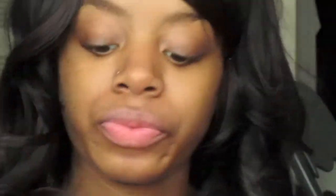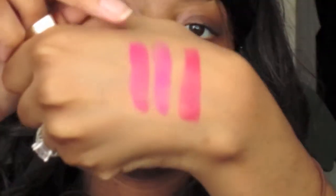Up next we have Hot Pink Rage, number 15. I feel like it's sweating — I don't know. It doesn't glide as smoothly as Rose Hip did. But here is Hot Pink Rage right there.